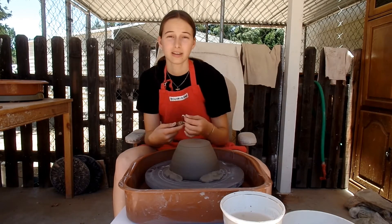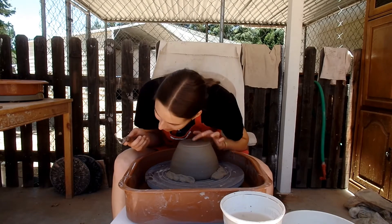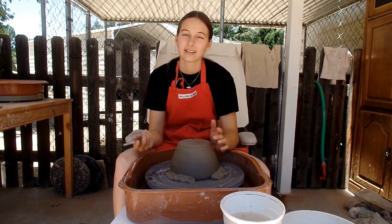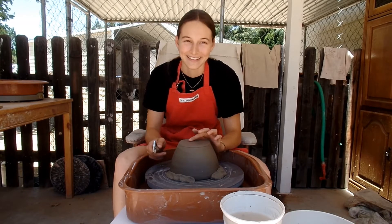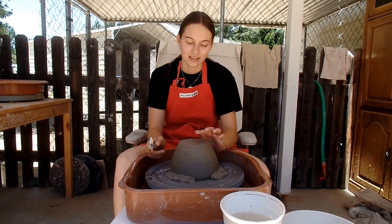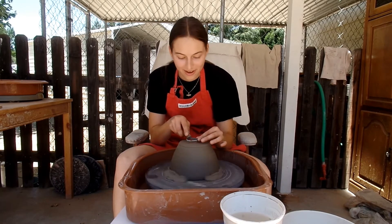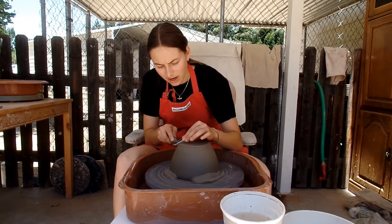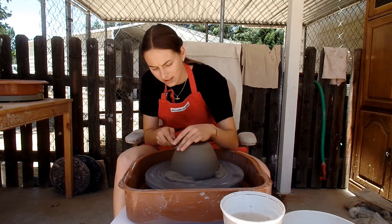You're going to want to know the thickness of your base — you'll probably go through a couple of pots learning this. If you tap like this, you can listen, but you're going to have to learn what it sounds like because it's hard to describe. You can hear how thick it is, or ideally you just know how thick the pot is. Usually you're going to start by getting your side shape how you want it, and then taking material off the base, because you can't add to the base, so you have to be careful.